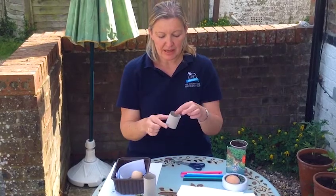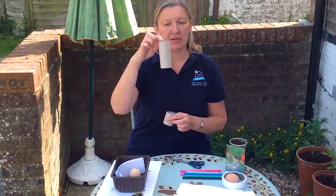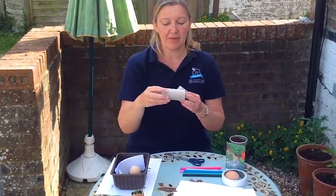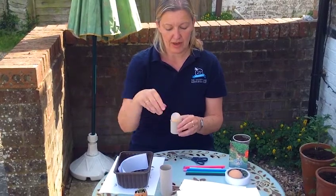We also need a toilet roll. You start off with a full toilet roll and you just cut it in half, and that then becomes the stand for the egg head.